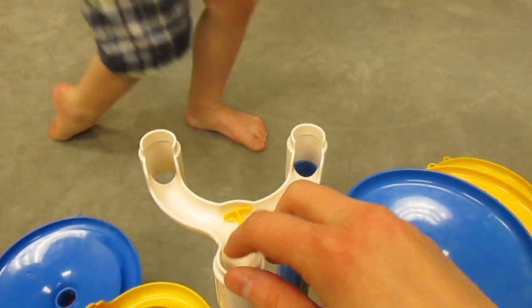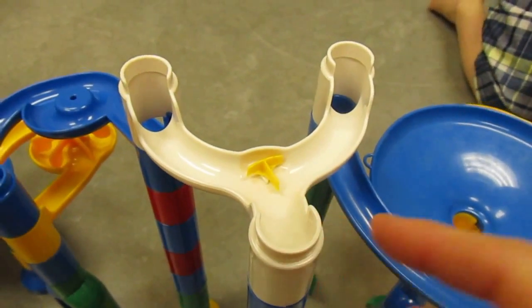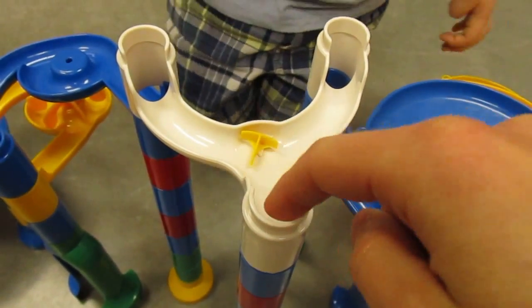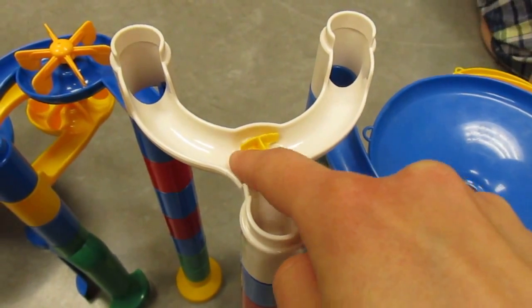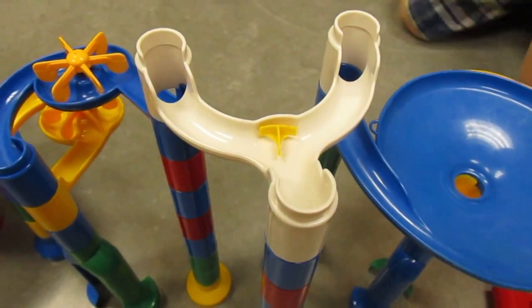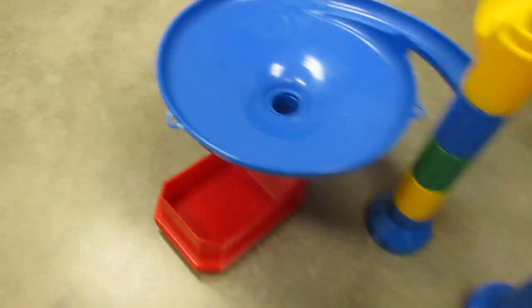I'm going to build it up to this point and then I'll be back. You can see I have now put on this white splitter. What happens is one time the marble will go this way and then it will click the little T, and then the next time the marble will go this way and it will click it. So usually it goes every other way, but not always. And down below mine has a spinner and a spinner and a big circle.